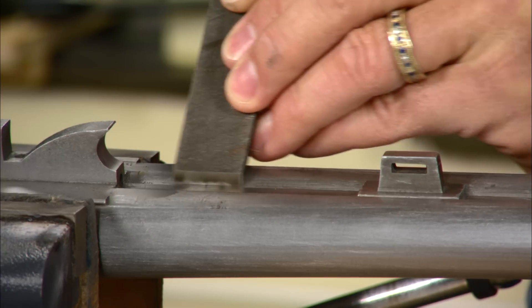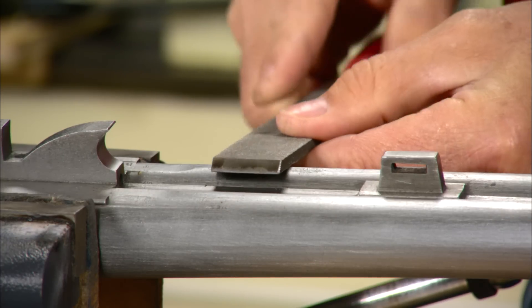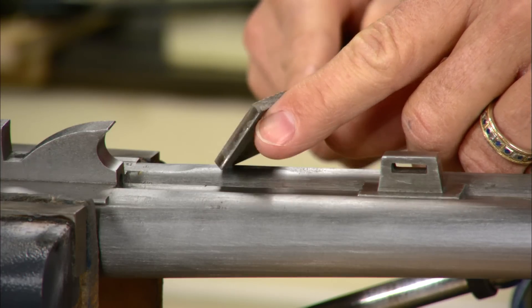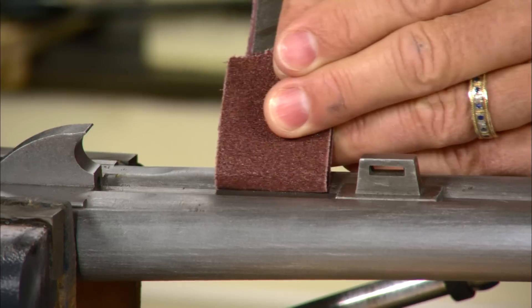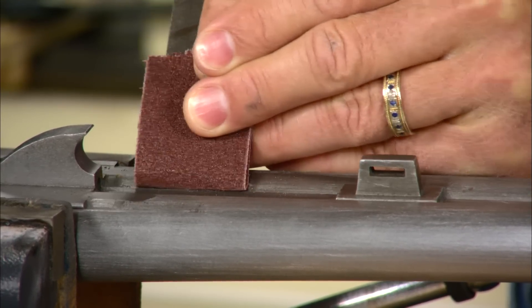To get up next to the rib I'm using an old worn out smooth file, the end of which I've ground down to about 45 degrees. A piece of abrasive paper wrapped around the end of the file allows me to sand right next to the rib.